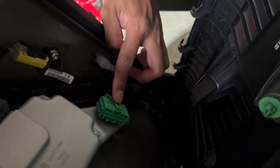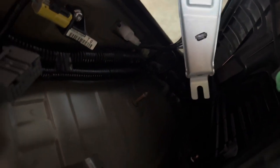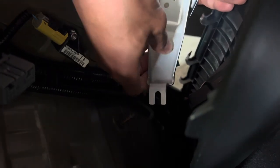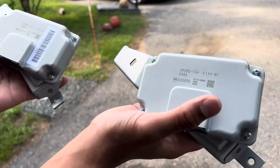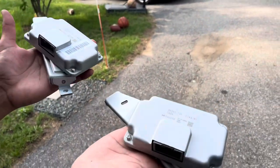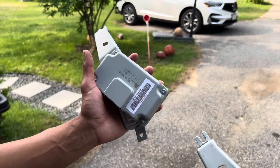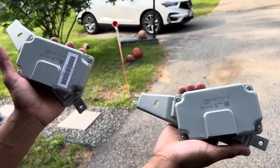The green connector is on here — just push this little tab in so it can pop right out. There we go. This is the stock OEM one, and this is the LE one. They look the exact same, but it's just updated information — better dampening, better valve adjustments.